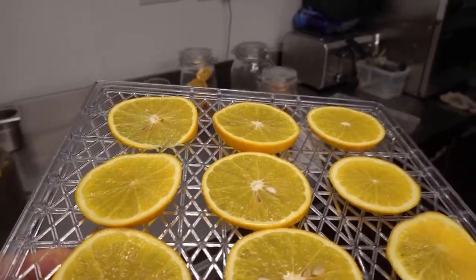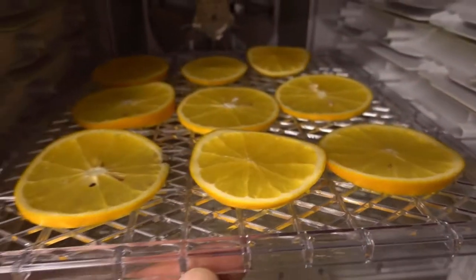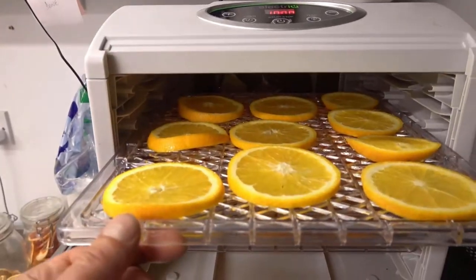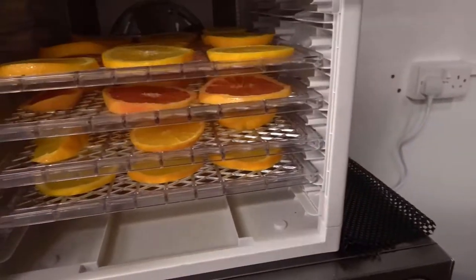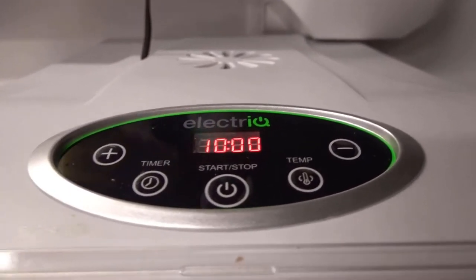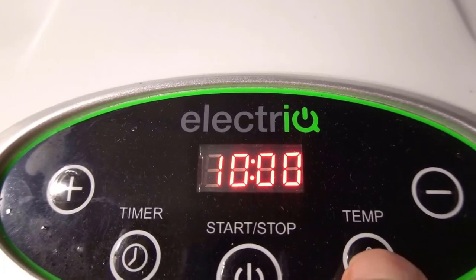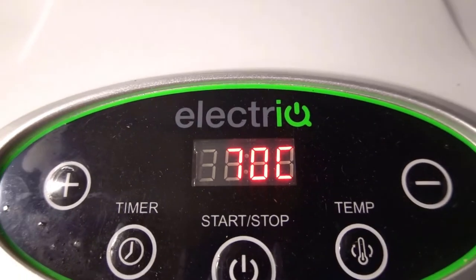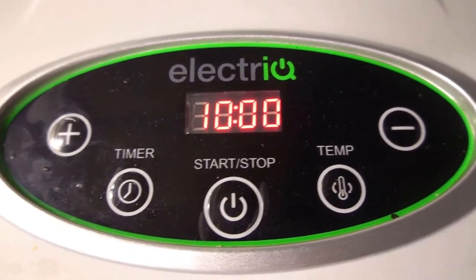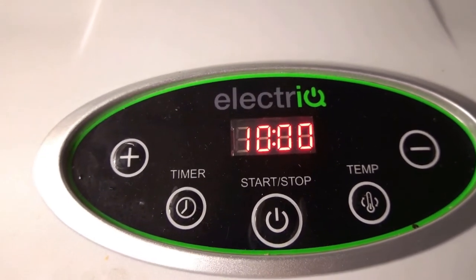Next, take your fruit and put it in the dehydrator — the shelves slide in like that. Once you've got all your fruit in the dehydrator in its trays, put the lid on and close that down. Put your settings on — I've got this already set for 10 hours. Set the temperature to 70 degrees centigrade. So that's going to be 10 hours at 70 degrees centigrade. Press start, off she goes, and we'll keep watching it as we go through.